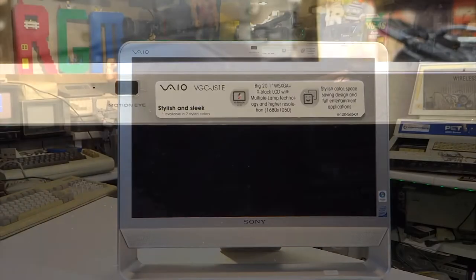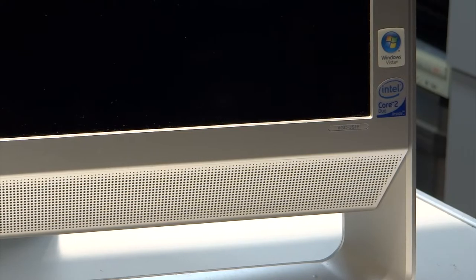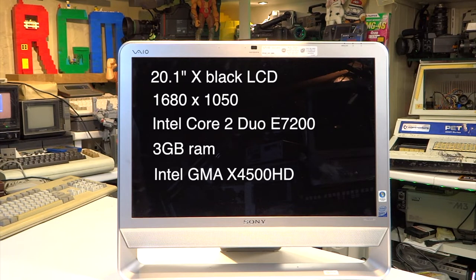So what did £640 actually get you back in 2009? Well for starters with this model you've got a 20.1 inch X-Black LCD panel with multiple lamp technology and a screen resolution of 1680 by 1050. Not full HD but you've still got 720p there. There's an Intel Core 2 Duo CPU E7200 running at 2.53 GHz and 3GB of RAM, of which 2.86GB is usable. The rest is presumably reserved for the graphics card, which is an Intel GMA X4500 HD.